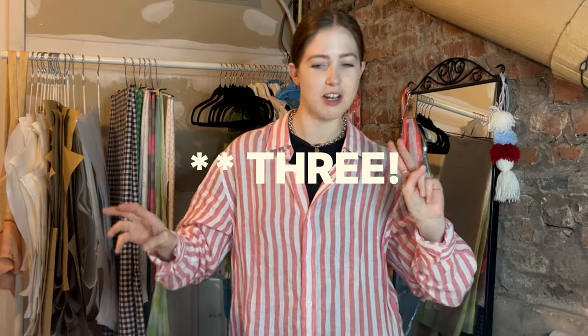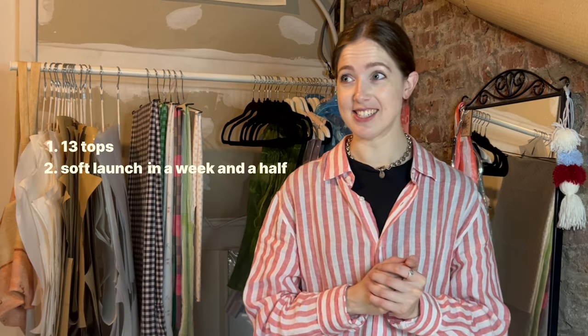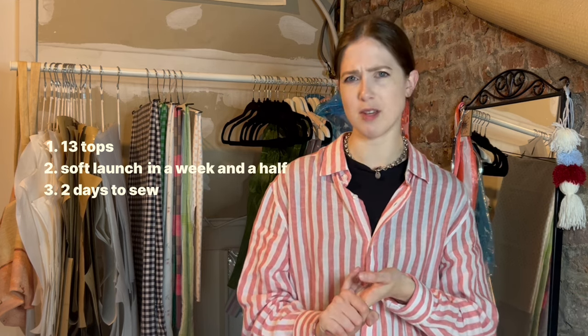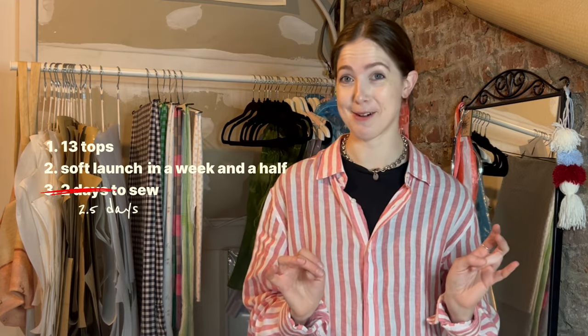This is officially step two of the production process and there is so much to do. I have 13 tops to make and I want to self-launch at the market in Amsterdam, which I thought was in two weeks but it's actually in a week and a half. I basically only have about two and a half days to sew because I work a full-time job. Can I do it? I don't know, but we're going to try.